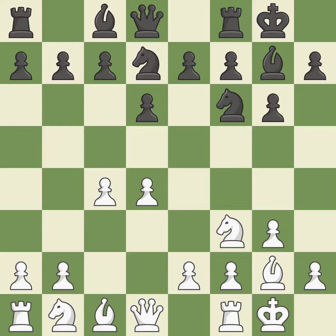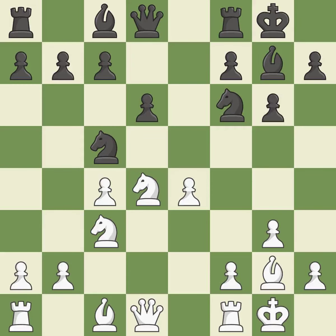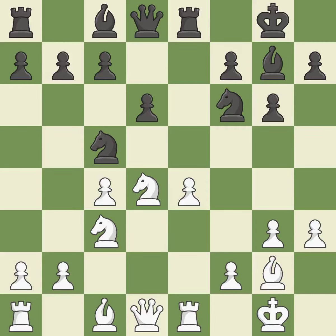d6 controls the e5 square and allows the light-squared bishop to develop. This develops a knight from its starting square, activating it — a knight moves out of its beginning square and into the action. This hits in the middle and prevents the opponent from gaining ground. It is a fair deal after all captures. Recaptures, allowing the knight to control more squares. This poses a risk of winning a pawn.